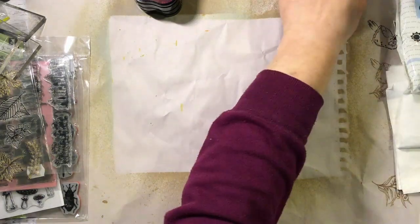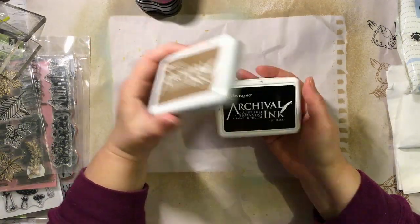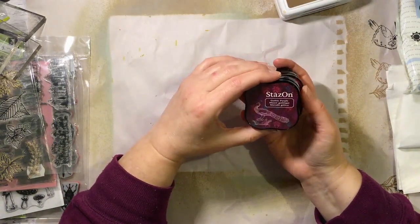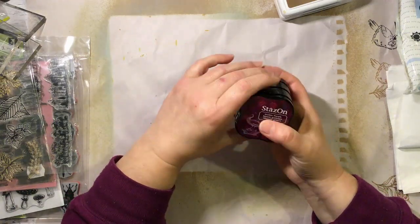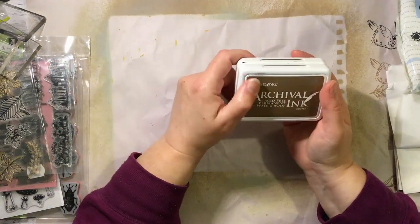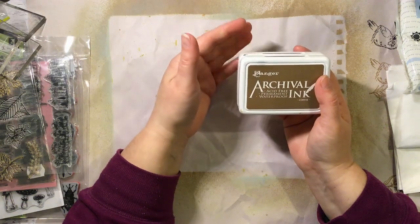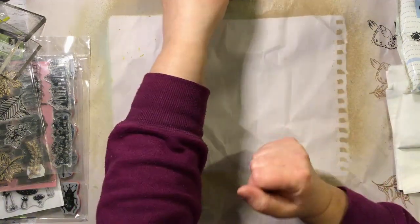Tonight I want to stamp on the backings of my napkins. I've grabbed my archival inks — I've only got the brown, which is coffee, and jet black. I've also grabbed some Stays On inks: gothic purple, claret and cloudy sky. I might just stick to the black and browns. I want to use a permanent ink because when I glue stick or PVA the napkins down, I don't want the inks to run.